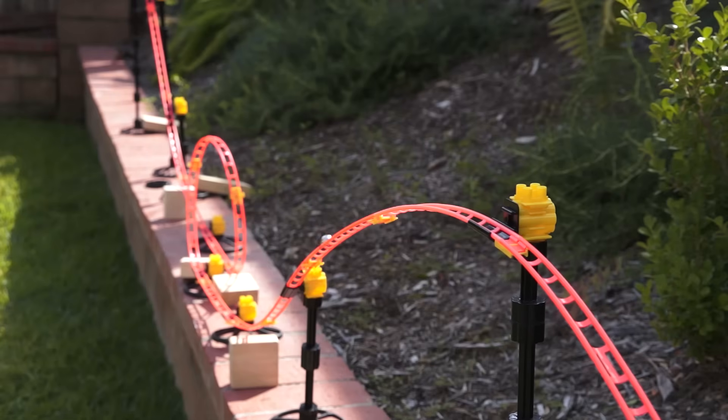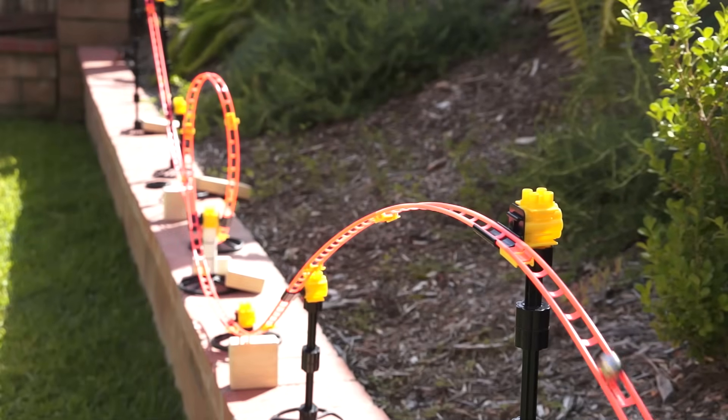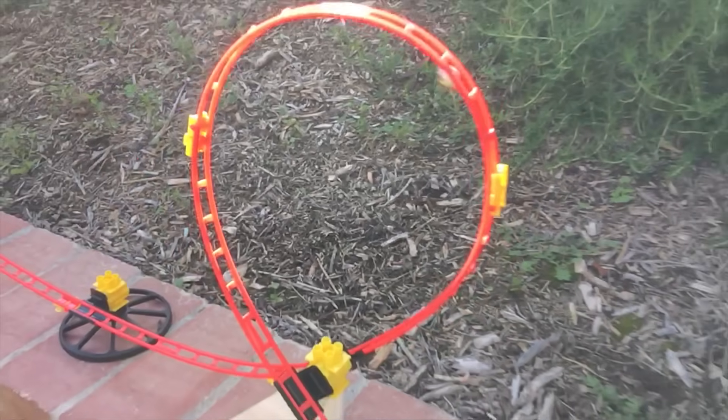Compared to the circular loop, the teardrop loop shakes less and actually helps the marble go farther. That's how to build a better roller coaster loop.